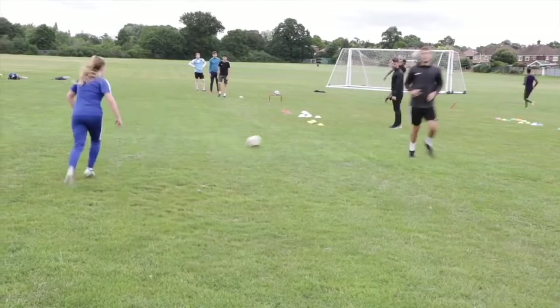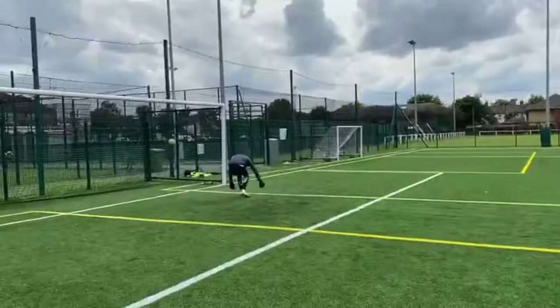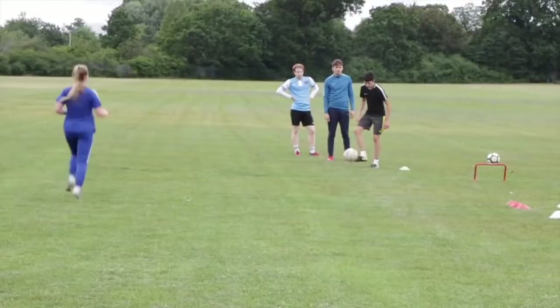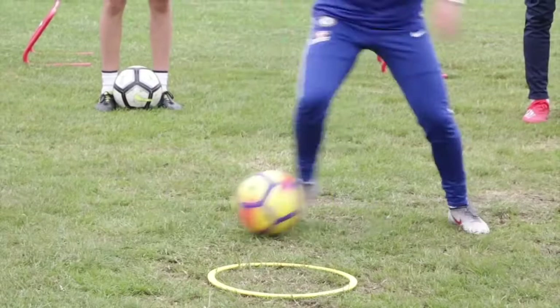Yeah, sprint, Lily. Sprint. Yeah, Lily, great control though. Yeah, pierce. Get the feint in there. That's it. Make sure you move that left leg. Get that feint in there. Well done.